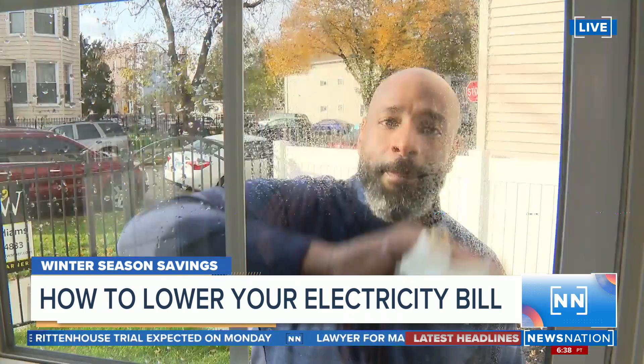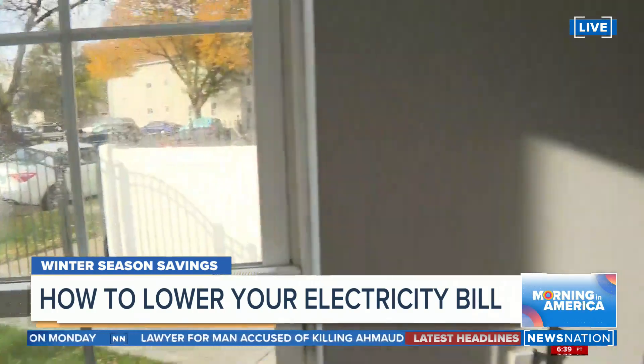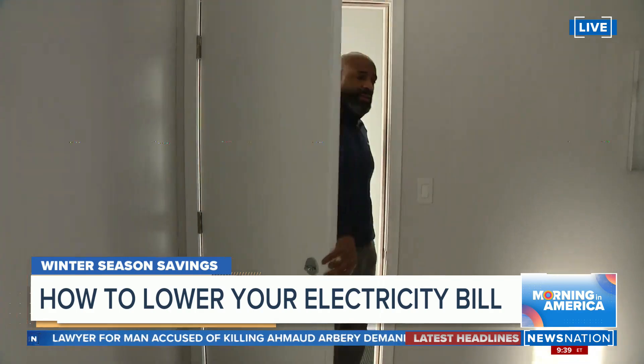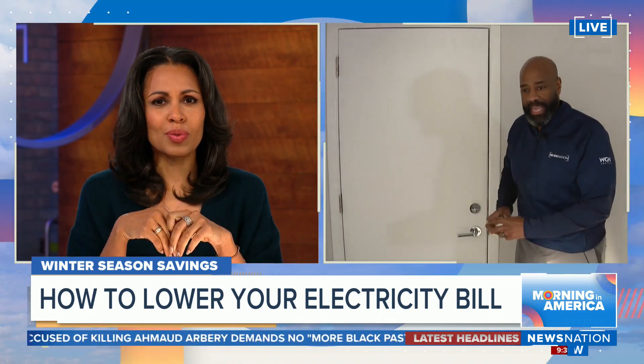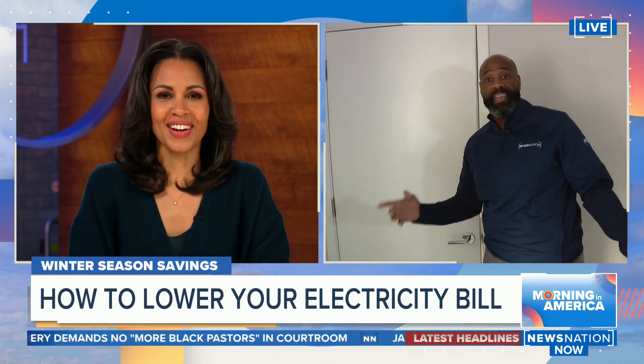The first thing you want to do is— I hope that it works better. Are you able to hear us now? Can you hear me now? Remember that commercial? I hear you. Okay, good. Can you hear me?